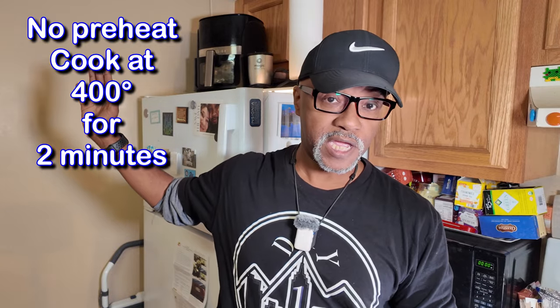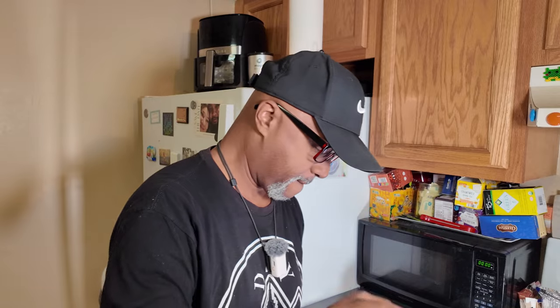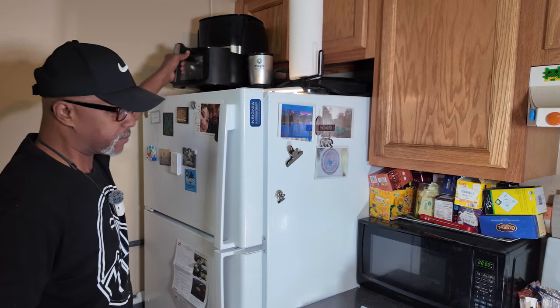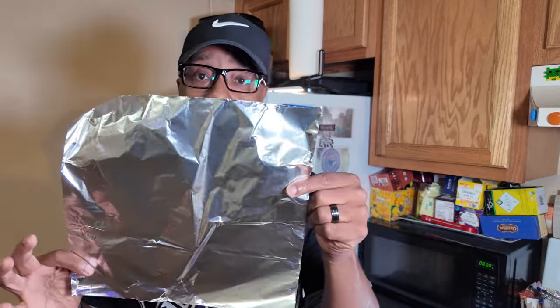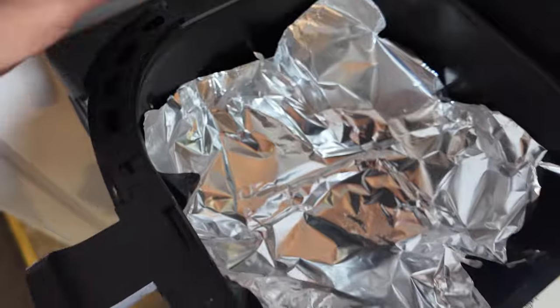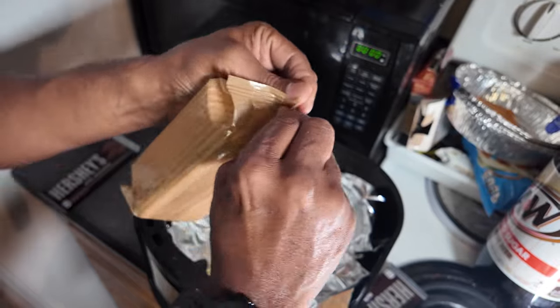I'm gonna show you the quick, fast, and easy way to do it — I'm not gonna preheat my air fryer. Get yourself some foil — dollar store foil or whatever. I like to keep the foil in there. Place the foil inside the basket right there. Then the first thing you're gonna do is put down your graham crackers.